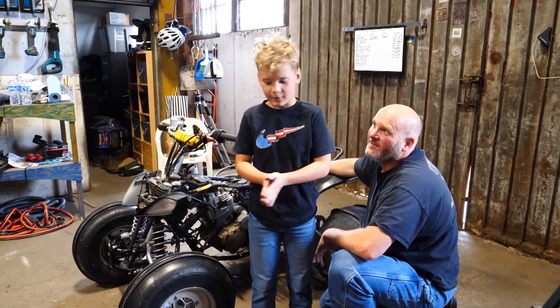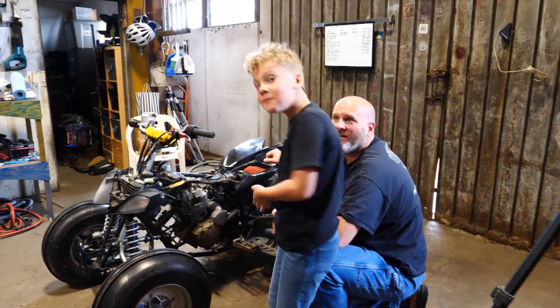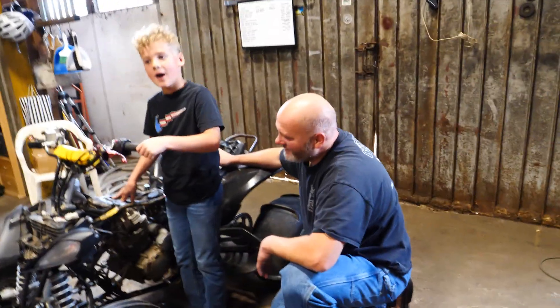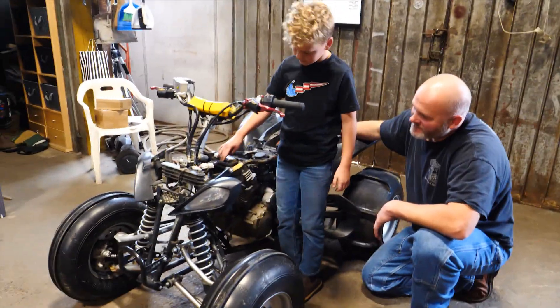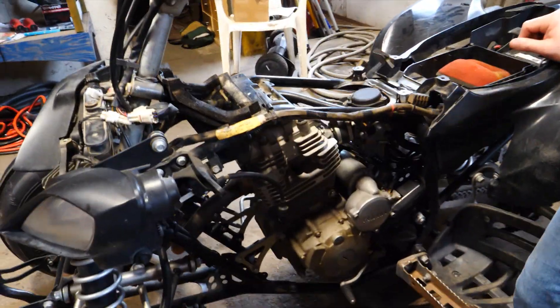Today what we're going to be doing is make repairs. Because last time I went riding, I kind of blew it up. So we're going to take the engine out — well, not the whole entire engine, if we can help it. We're going to see if we can pull the head and cylinder off while the bottom end is still in the frame.